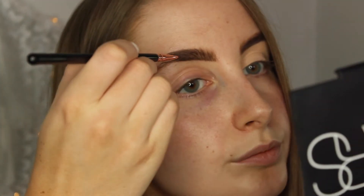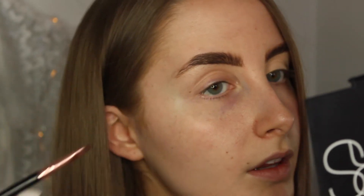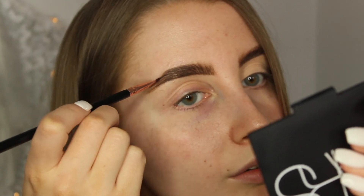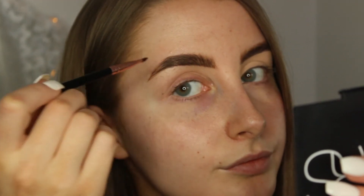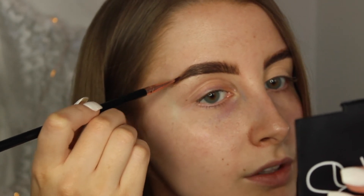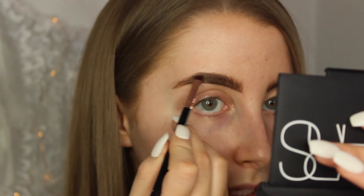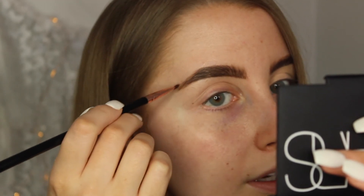Then for the tail of my brow — I just draw the outer lines on each side of my brow and then down into a point. I like to extend my brow slightly, but not too much because my brows are quite flat anyway. Then just fill in the middle with light little strokes. I do like the tail of my brow to be darker than the front, so I put a lot more product at the end.